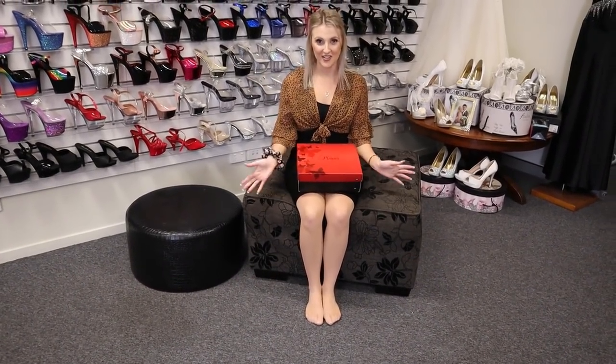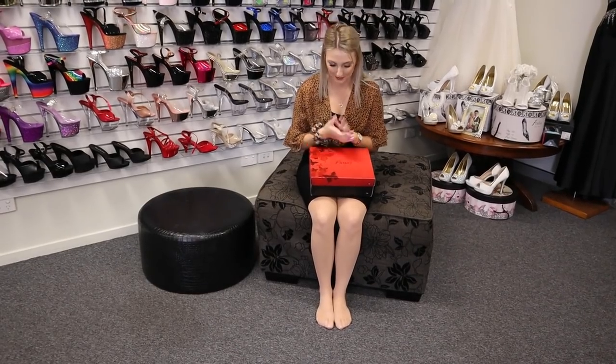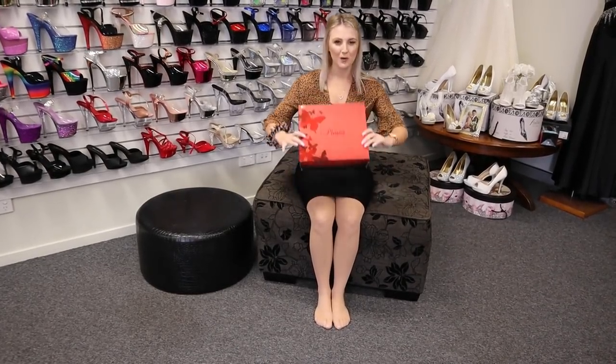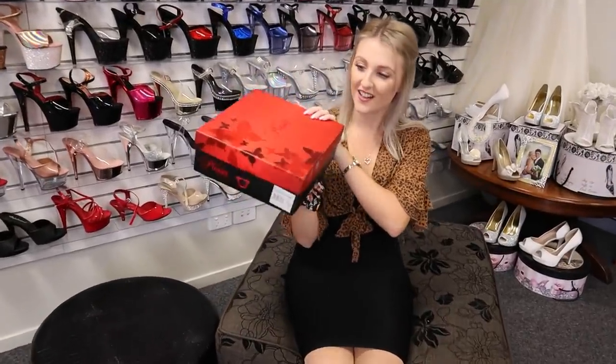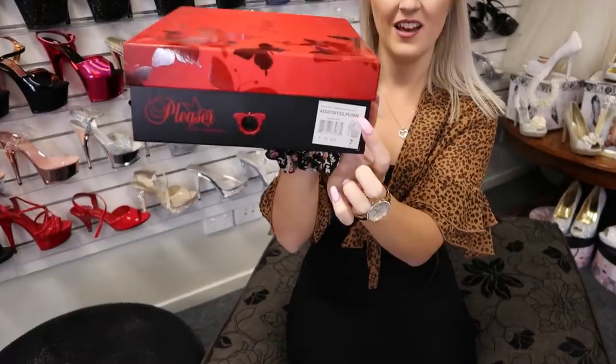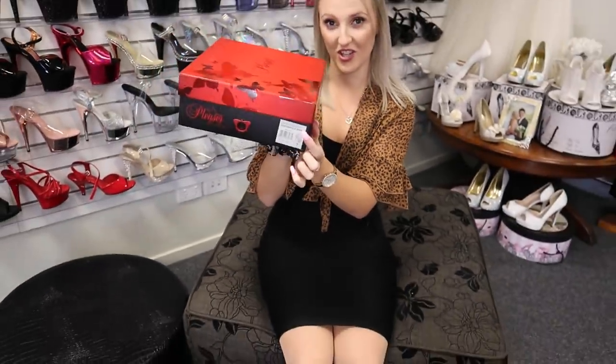Hey guys, it's Katie here again with Shoes of Hollywood. Today we'll be having a look at some more beautiful Pleasers and I'll be doing a review for you. We will be looking at some Adore 709s — here's our beautiful little label — and I'll be doing a 7-inch heel.